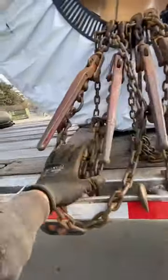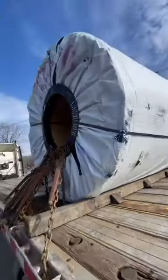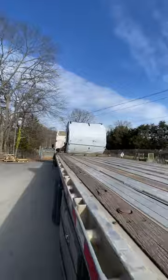I got two pieces of dunnage right here and three coil racks. The more security, the better.